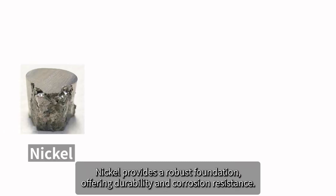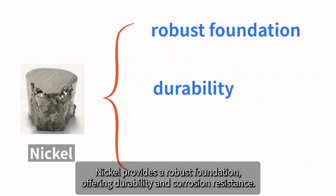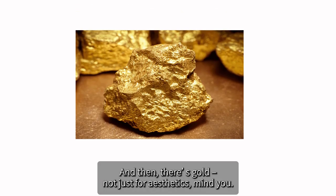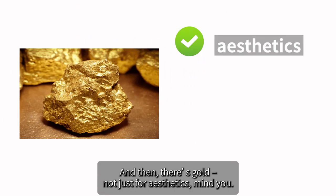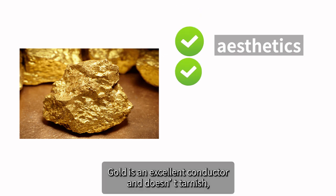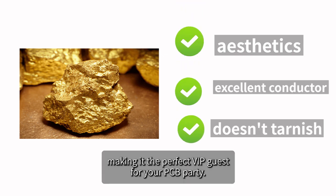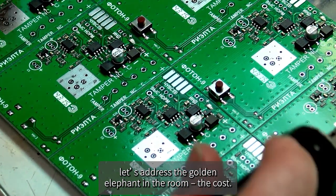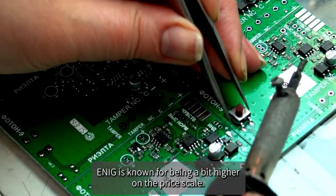The materials in ENIG are top-notch. Nickel provides a robust foundation, offering durability and corrosion resistance. And then there's gold — not just for aesthetics, mind you. Gold is an excellent conductor and doesn't tarnish, making it the perfect VIP guest for your PCB party.